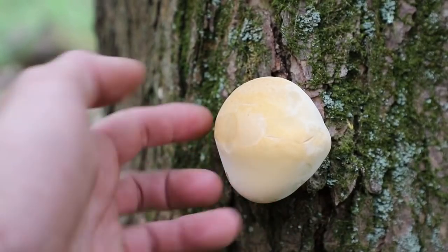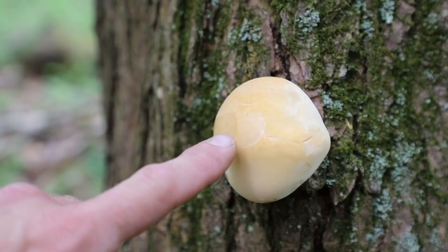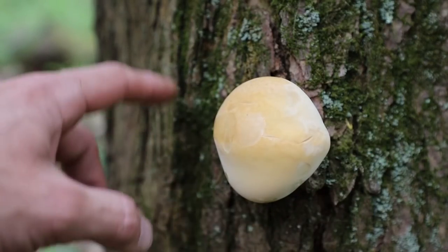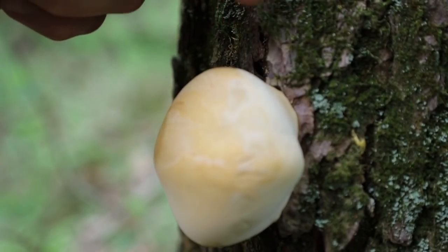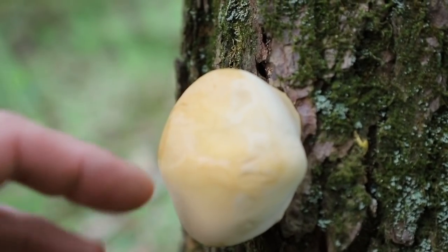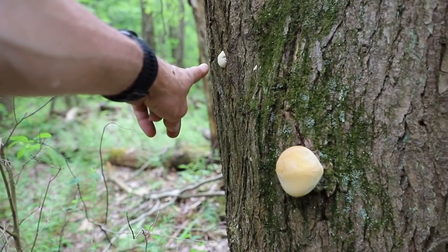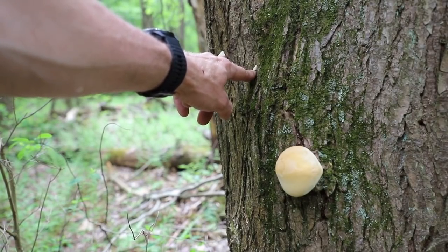So this is the beginning stages of the reishi mushroom. Right now you can see it's getting a little bit of yellow color on the outside, but it has a creamish color all around. On the backside closest to the tree, you're going to see that yellowish color again. Ultimately that is going to turn orange and this thing is going to look like a shelf. You can also see the start of another one right here just coming off the tree, and it looks like one right here.